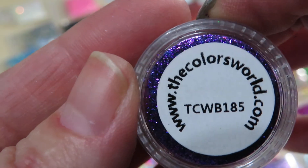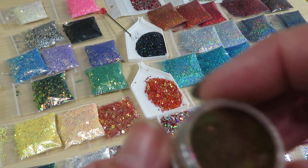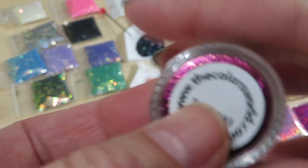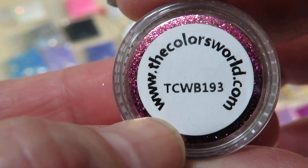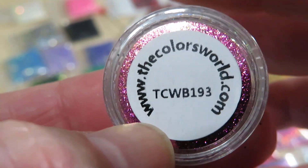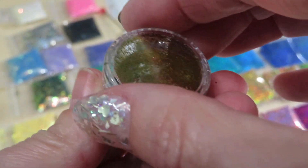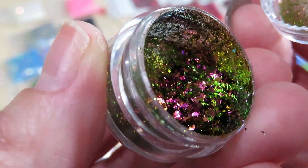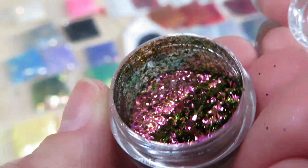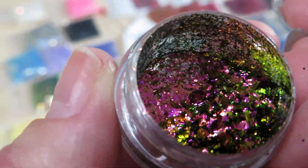Next one — we have number 193. These are flakes as well. Let's check this out — oh my god, I'm in heaven! Seriously, if this is how heaven looks like... that's just amazing, amazing, amazing!